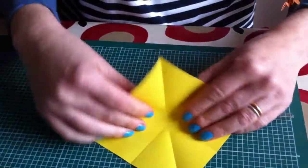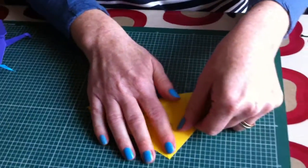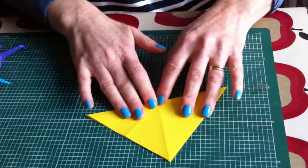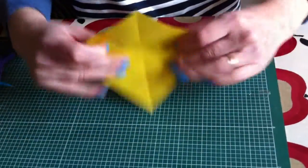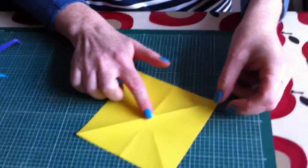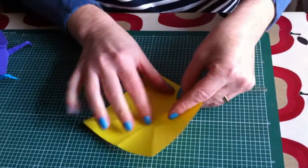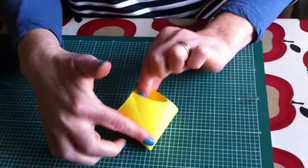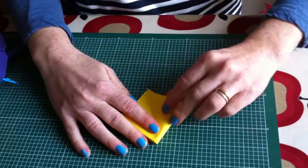Open it up, and fold across again. Then open it up. You turn it over like this, push it down, and then these two sections you pull together and put flat like this.